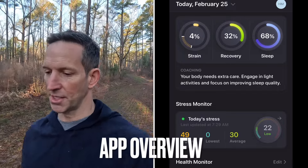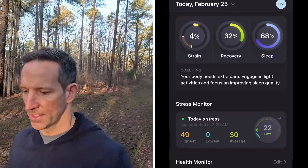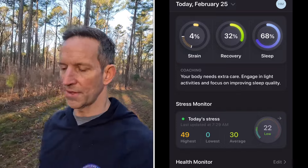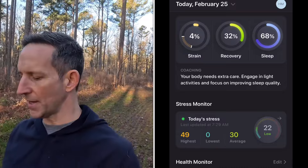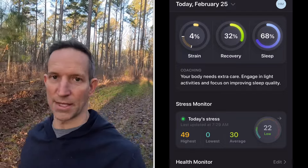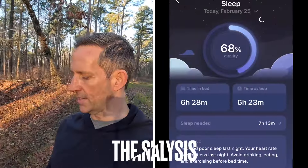So we're just going to dive into the app. Looking at the landing page, you get the recovery score at the top — that's the primary thing — your sleep score, and then your strain score. These are the tenets it's based on: how hard you worked today, how hard you should work, some recommendations, what your recovery is like based on biological metrics and averages compared to long term, and what your sleep is like.